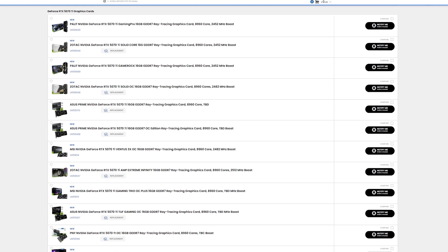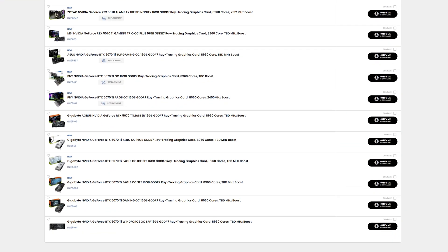Follow the links in the description to view the full range of 5070 Ti graphics cards from a wide range of brands, plus gaming PCs from our award-winning 3XS systems.